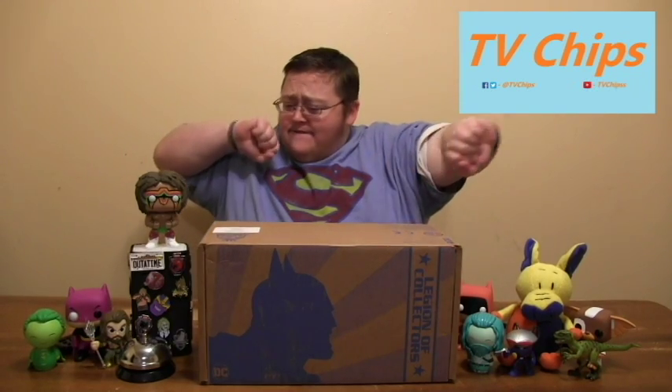Hey everybody, welcome to another episode of The Dip. I am your host TV Chips and things look a little different. I'm doing another video right after this and I didn't know that at the time. It's a little late at night. I just got back from a thing, so I didn't really have time to put everything together, but I wanted to open this box because it came yesterday and it has been eating at my soul to get into it.